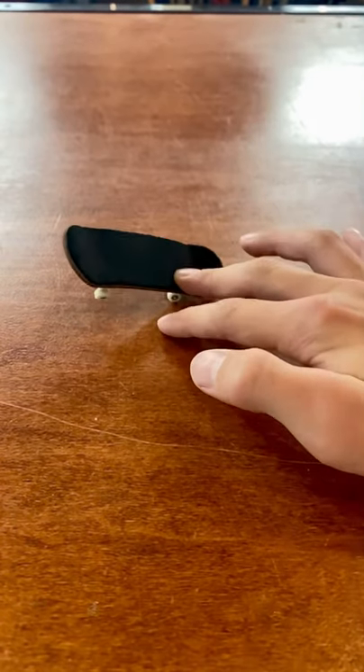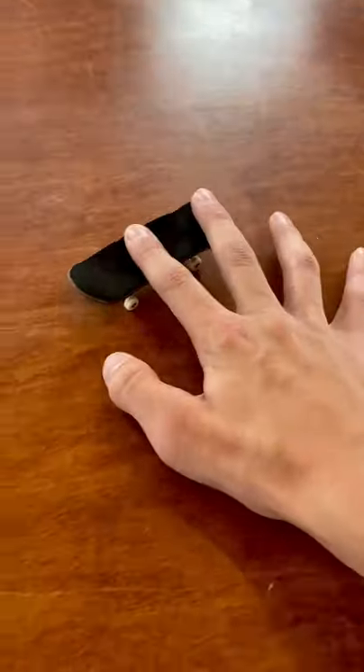Once you get consistent at spinning the board around, it's pretty easy to just put your fingers back on the board to catch the rotation and land the trick.